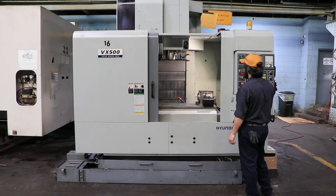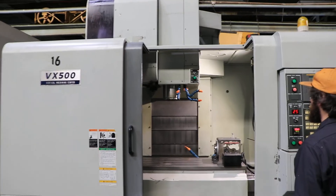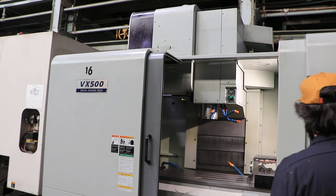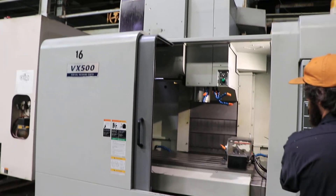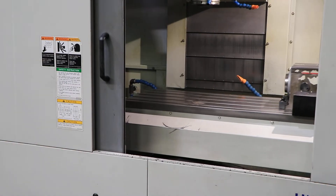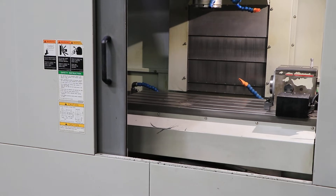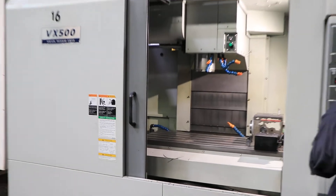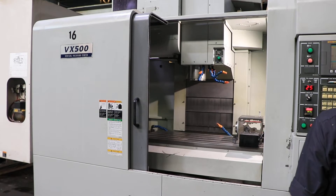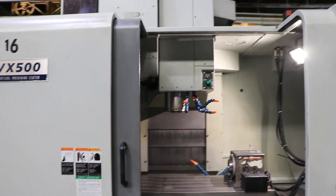The machine also has a SMW AccuSmart indexer. Running the Z axis, you have 25 inches of Z, 20.1 of Y, and 41.7 of X. The machine has a 19.7 by 47.2 T-slotted table. You can also see the indexer on the machine, and it has a 10,000 RPM spindle.